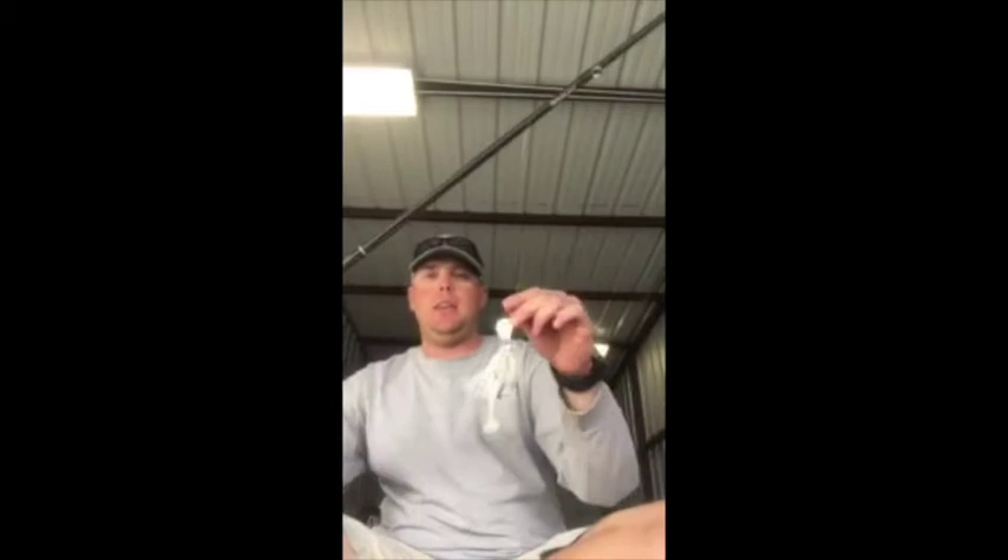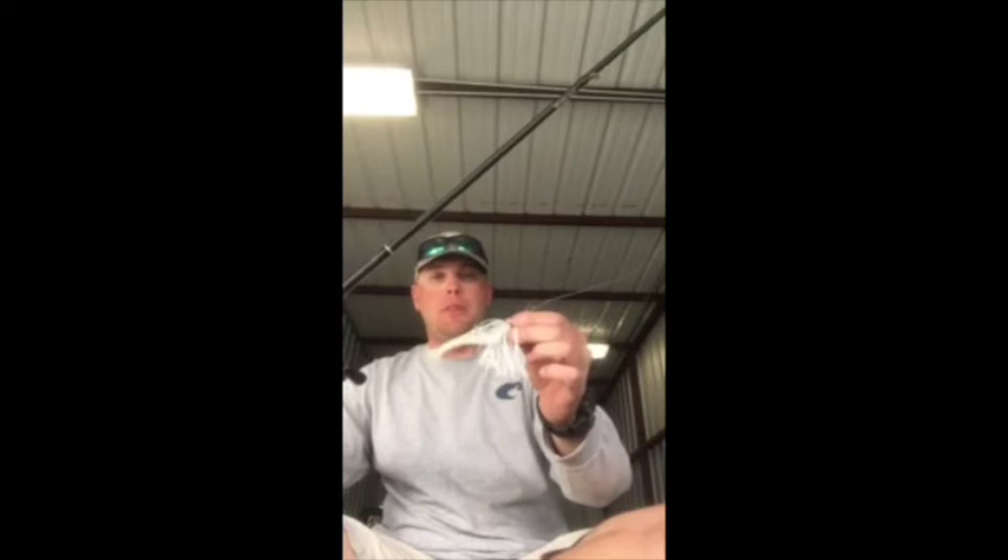First of all, I'm really only fishing shallow and deep. If I'm fishing shallow, I've pretty much got one rod in my hand the whole time. I'm throwing the Strike King Rage Blade in white or black and blue. I've got the new Strike King Rage Swimmer on the back in white. I picked this up and I don't put it down.